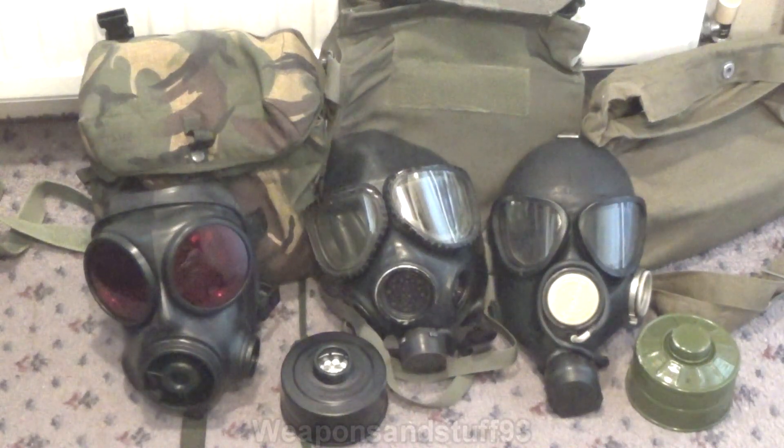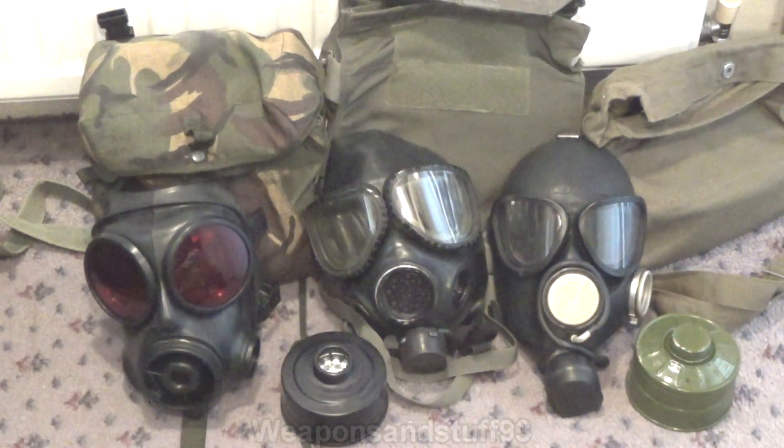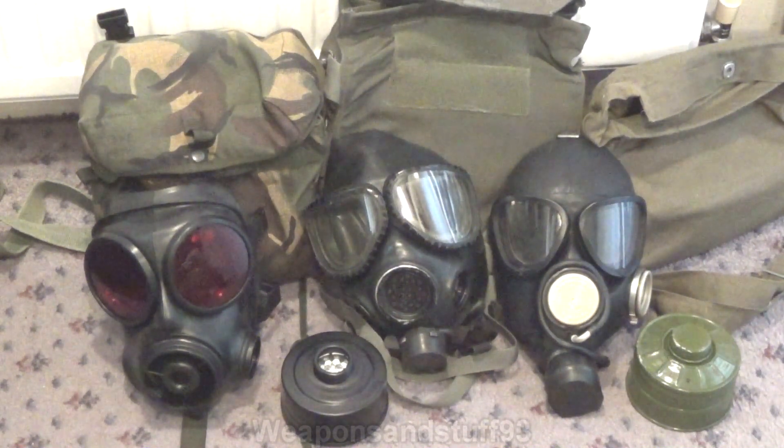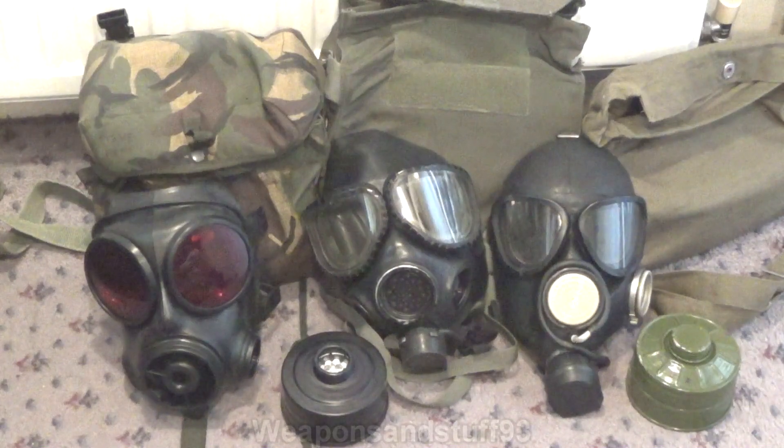Here are the three masks from left to right: the Avon S10 or British S10, the Scott or MSA — the US M40 respirator or protective mask — and then on the right the PMK-1, Soviet gas mask respirator from this period. I've said before, which is quite controversial, that I think the PMK is designed to be a copy of the M40. Lots of people said no, because the PMK came out in the late 1980s when the M40 came out in the 1990s. However, the prototype XM40 was around in the early 80s. So personally I think design-wise the PMK-1 does seem to be a copy of the M40, which just does a few things differently and sort of badly.